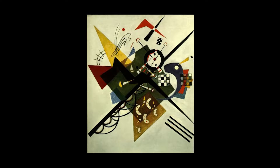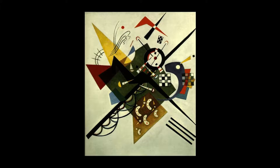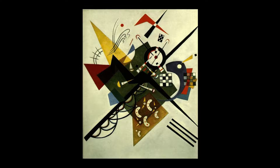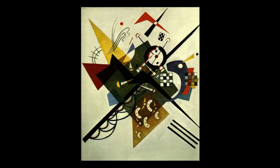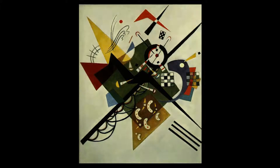In Kandinsky's On White 2, you can see how Kandinsky's work became even more abstract and minimal later in his life. Here, there are no recognizable images. The shapes and lines, in addition to color, all had symbolic meaning for Kandinsky.